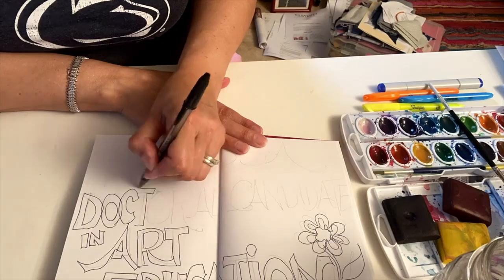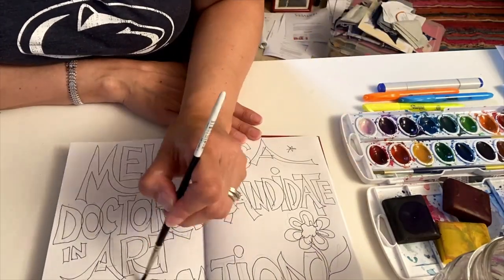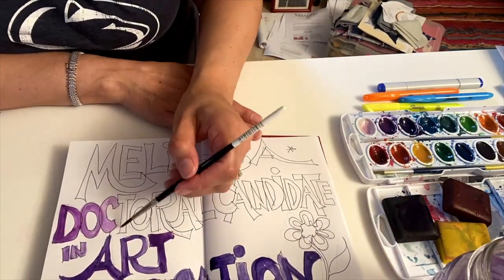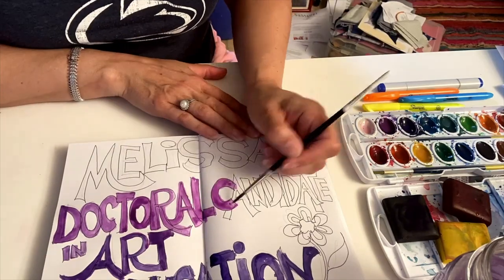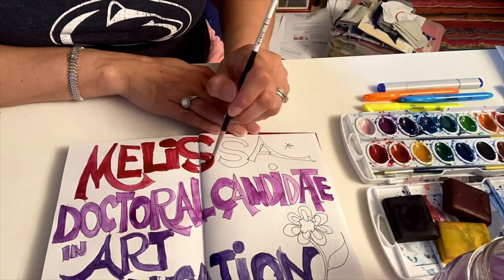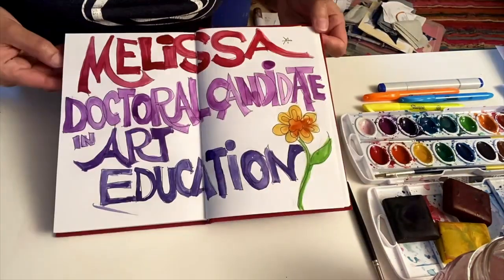My name is Melissa Leum Fernandez, and I'm a doctoral candidate in art education and women, gender, and sexuality studies. I also own and operate the Elephant Works Studio, elephantworksstudio.com, and I live here on campus working to improve the use and appreciation of the arts through my internship at the Palmer.